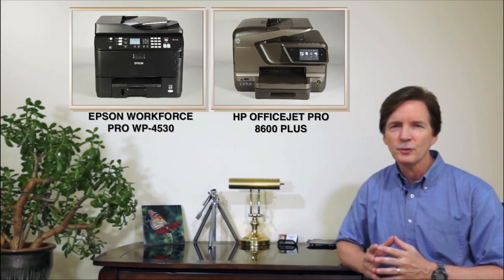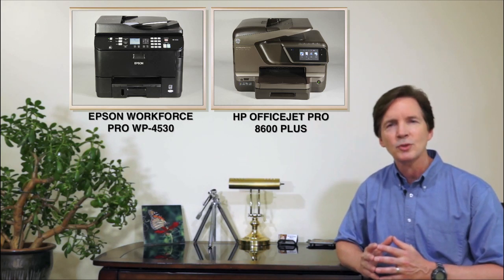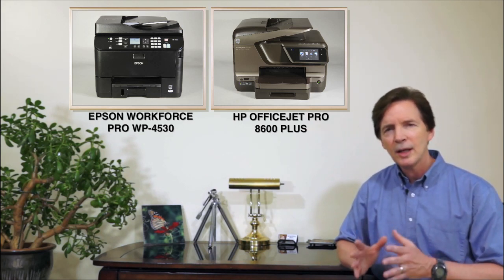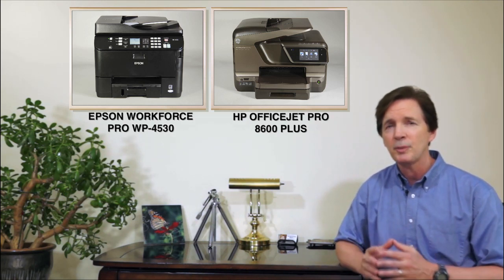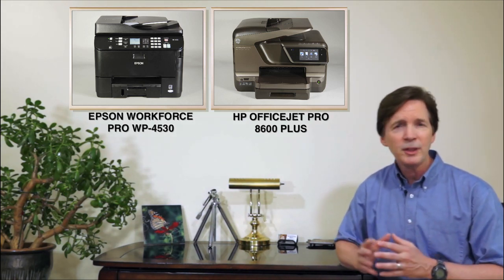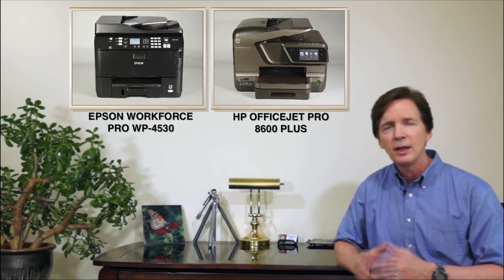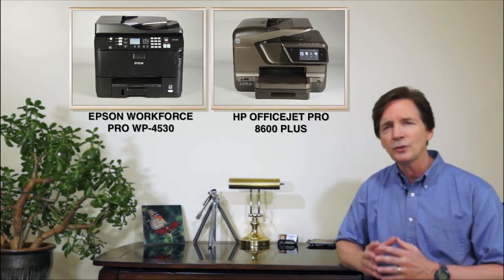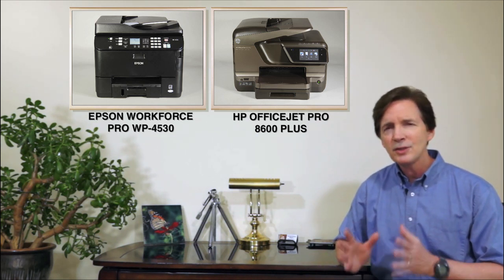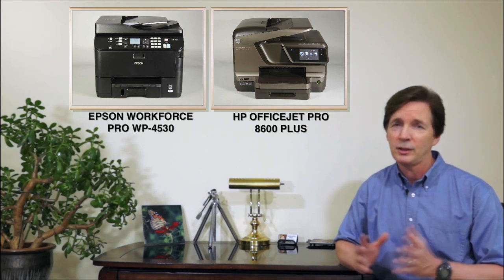As these tests and comparison photos show, higher print and copy speeds don't always equate to higher image quality. In this case, the Epson Workforce Pro WP-4530 does a better job at delivering both than the HP. However, the HP OfficeJet Pro 8600 Plus does let you print from memory cards and run internet printing apps without a computer. But in a busy multi-user office environment, these extras might not be as coveted as the higher performance and image quality you get from the Epson.